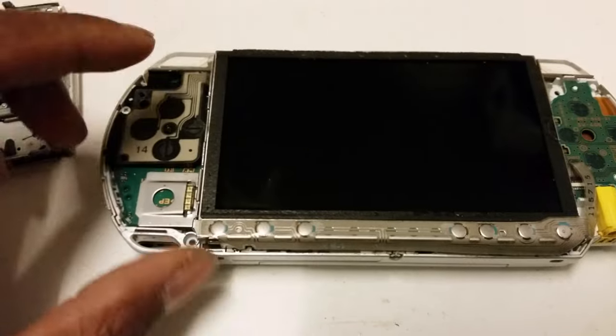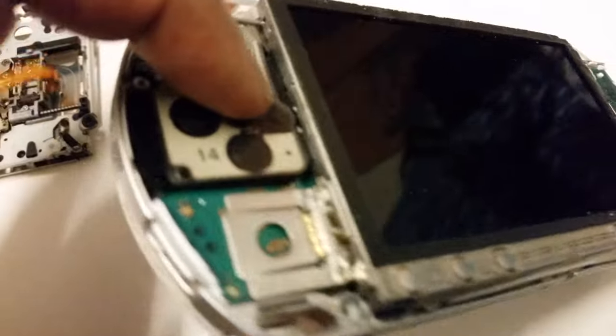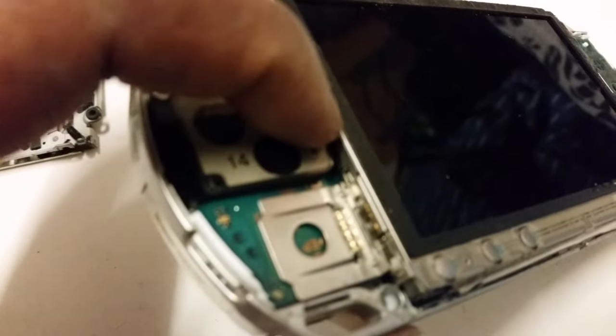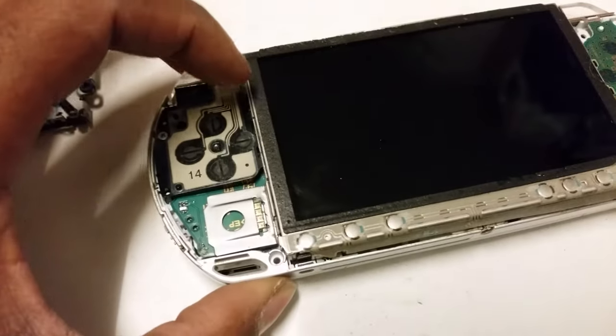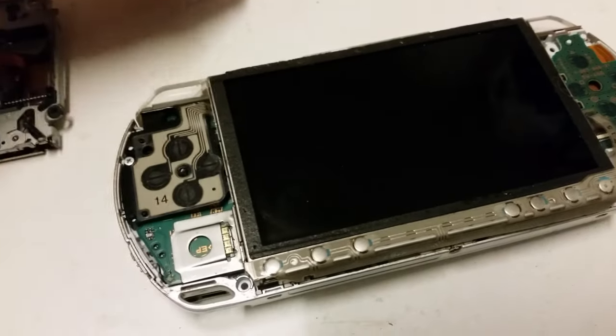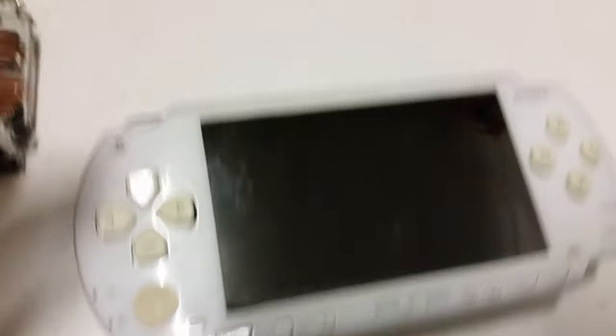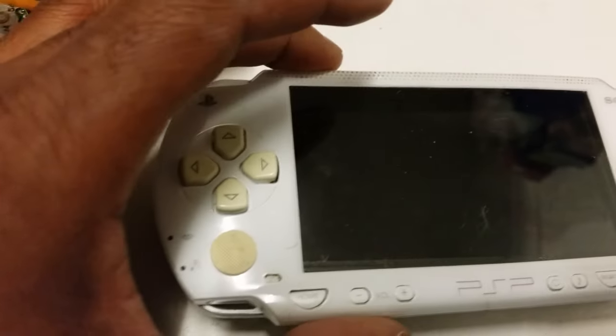One last thing: if your thumbstick goes crazy, just make sure you remove this — there are two tabs that you have to lock into the screen. If you do not lock these into the screen, then your joypad and your arrow keys will not work.